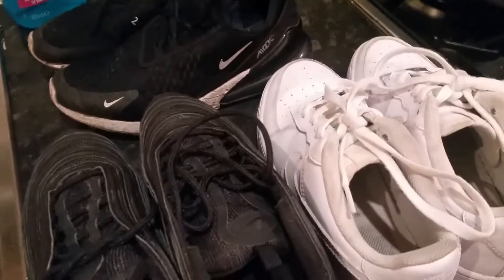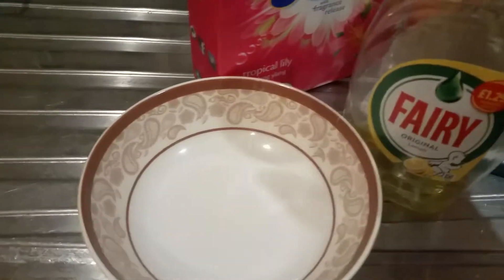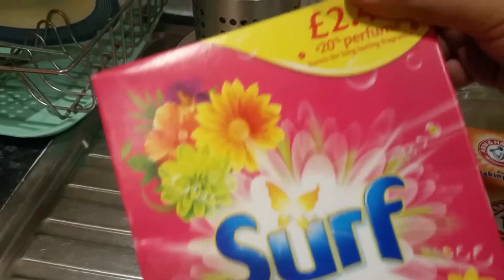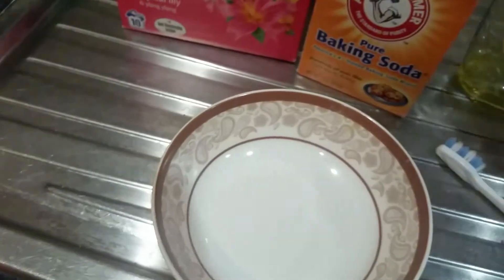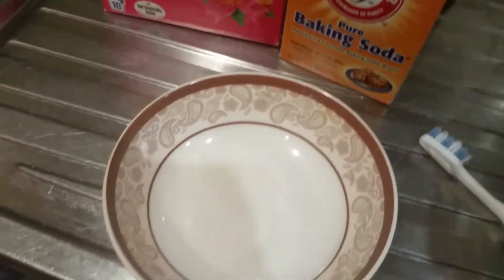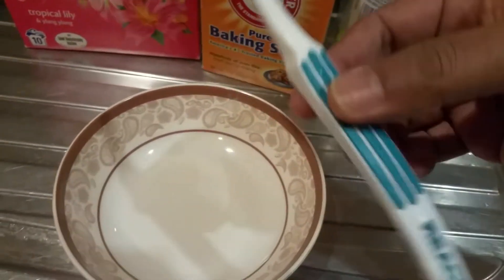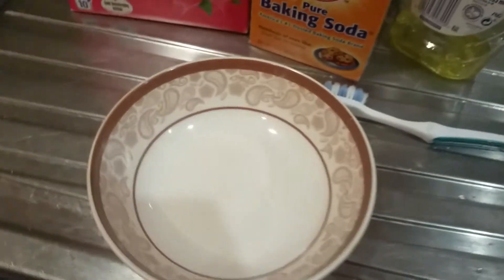So we have the trainers. Now I want to show you what we do, how we clean them. We use a pillowcase — you can use whatever. All you need to do is put them in a washing machine. These are the ingredients we like to use — the formula we're going to make. We'll use some washing up powder, baking soda, and a bit of washing up liquid. We'll also use a toothbrush and some other brushes.